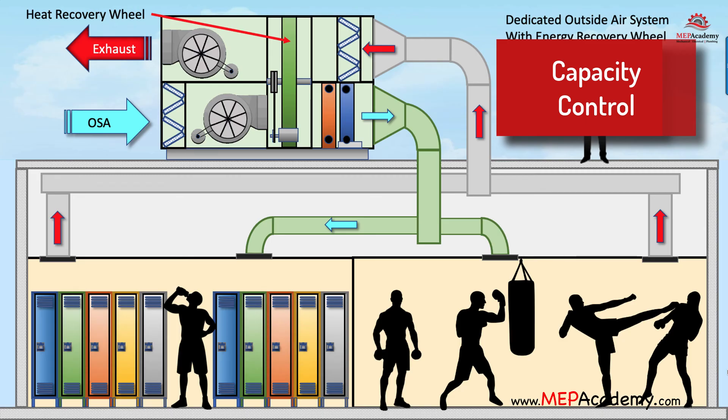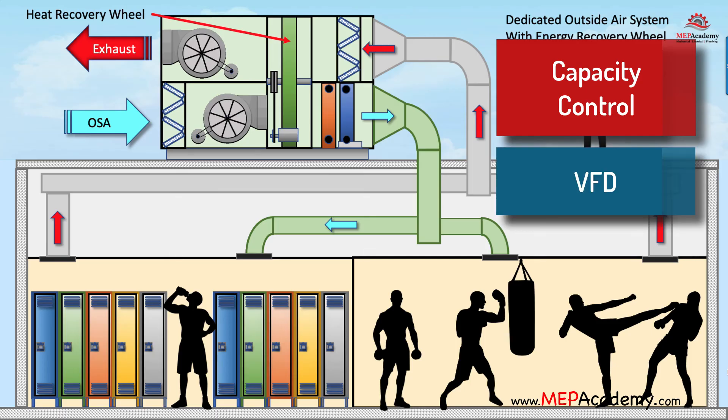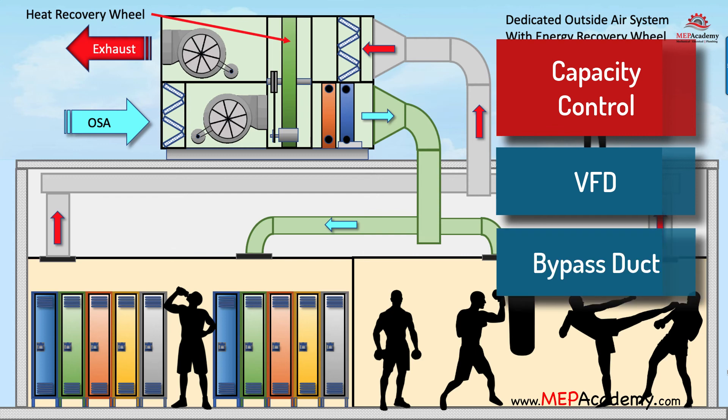Capacity control of heat recovery wheels: when the load of the system varies, the wheel can adjust its speed using a variable frequency drive (VFD), or a bypass duct can be installed around the wheel to reduce the volume of air that travels through the heat recovery wheel.